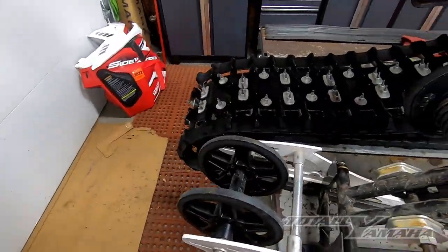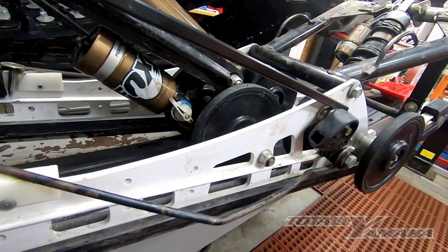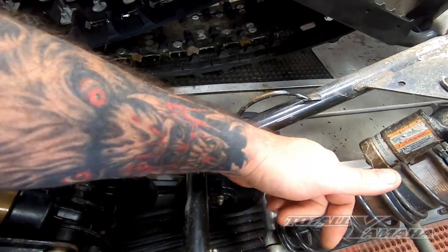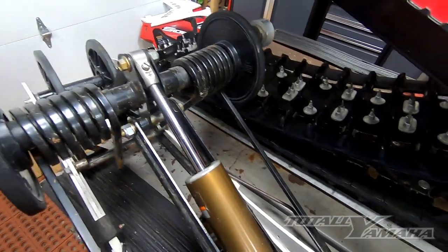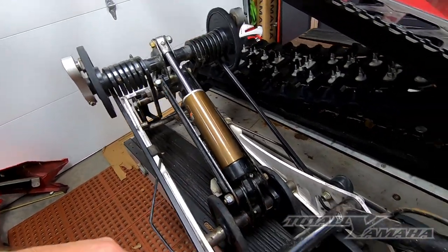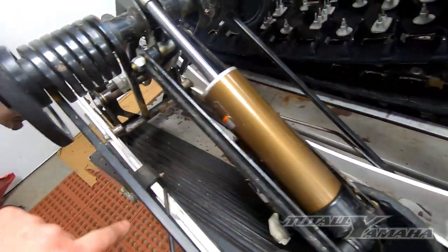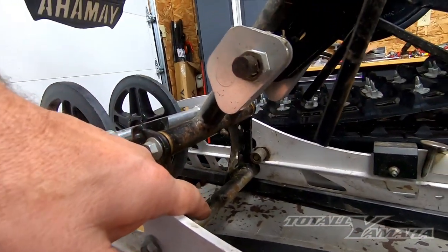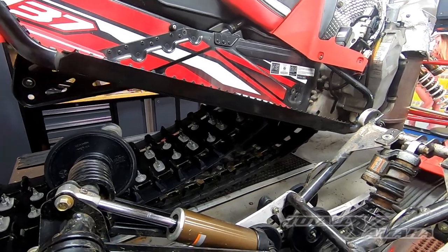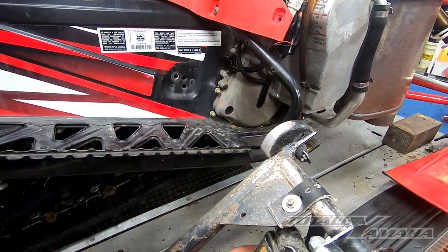Once we have the skid out, I go through and replace bearings — you can hear when those bearings are bad. I check the hifax; this one has Dupont's on it and they're in pretty good shape. I check for chipped wheels and bad wheels. I'll go through everything and replace all the wheels, bearings, or whatever it needs, then grease it. There's a grease zerk here and one inside, and two in the back. Once the skid is done, I'll set that aside. I had the shocks rebuilt last year and you can see they do take a beating.